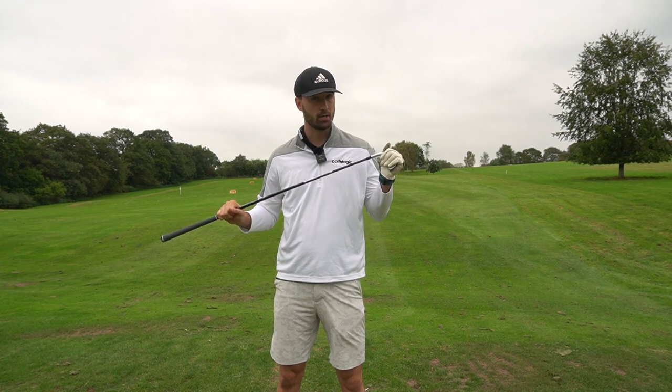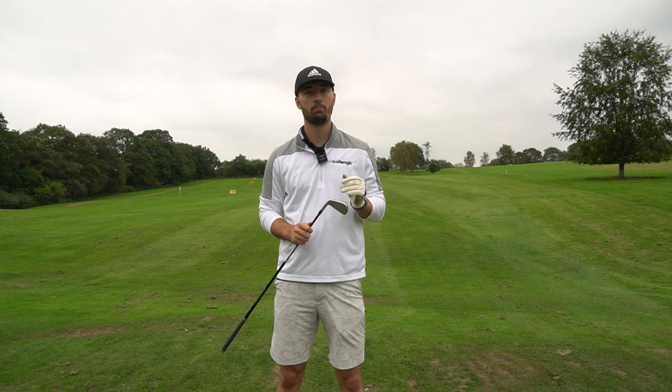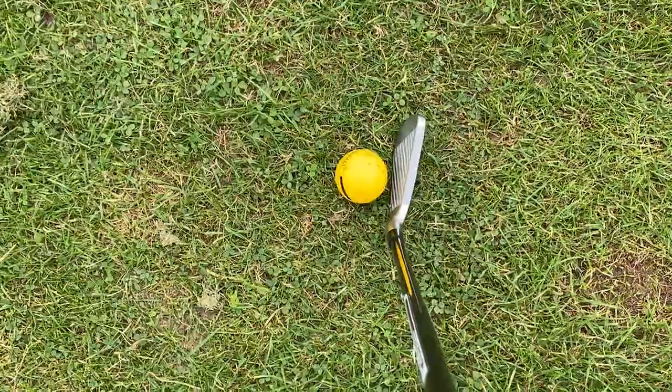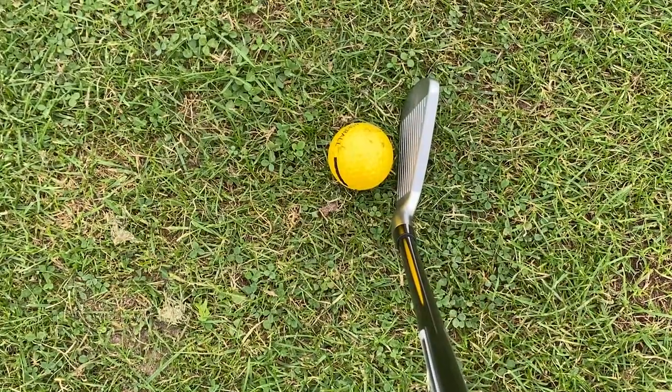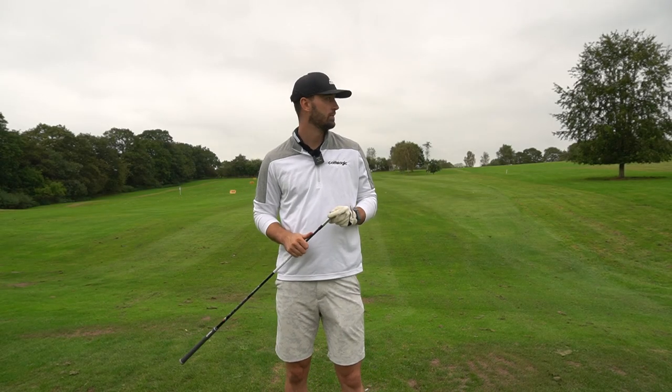With the P790 two iron, it may be a slightly different story. As it is a driving iron, some may expect it to be quite easy to hit because it's a P790 with a lot of forgiveness — but I'll be honest, it's actually not that easy. It will let you know if you hit it out of the toe or heel. Looking down at it for a two iron, it's still very intimidating. It has all the P790 aspects — speed foam, speed pocket, and tungsten weighting — but you've still got a lot of offset.